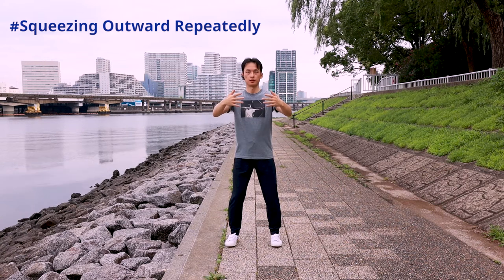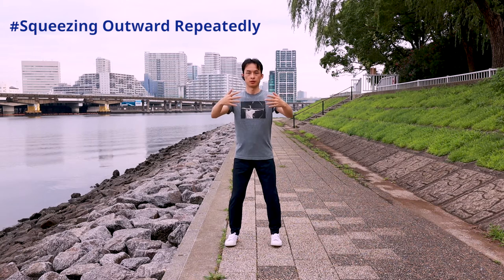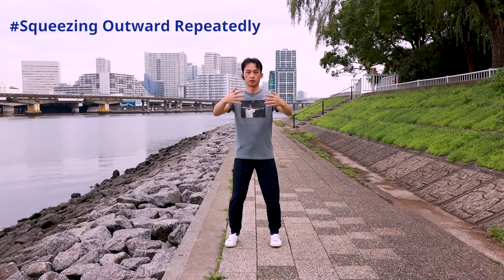When squeezing the tree outward, all the muscles are tightened to provide a force for the squeeze outward action. The squeeze outward action is instantaneous. Tightening the muscle is instantaneous too. As soon as the squeeze outward action is over, the muscles are loosened. If you have problems understanding squeezing the tree inward and outward, you can assume the tree is made of sponge — you should be able to squeeze a sponge inward and outward. Make sure your legs squeeze too.